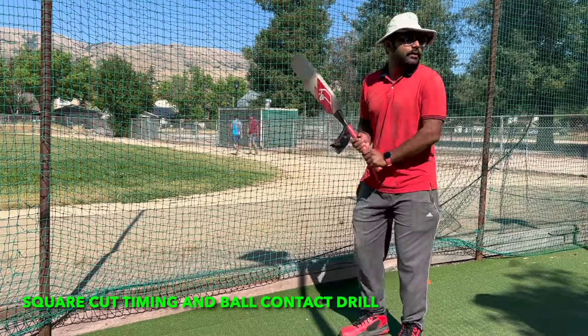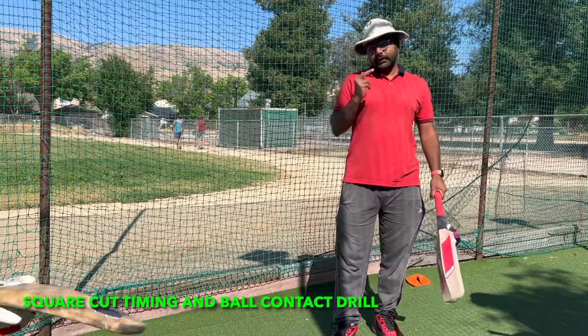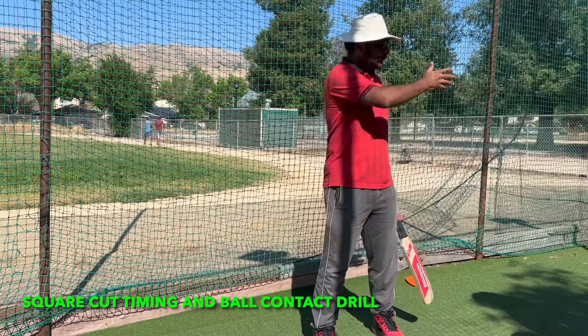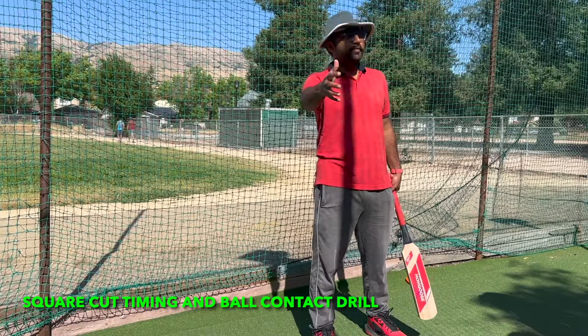We already learned about weight transfer. We will continue with that, but today one more thing we will focus on is how to play a square cut when the ball passes here. That's very important.